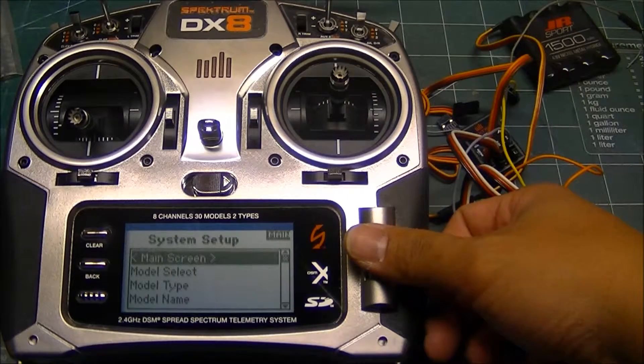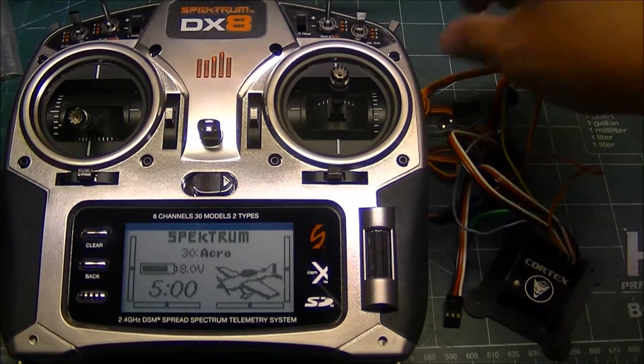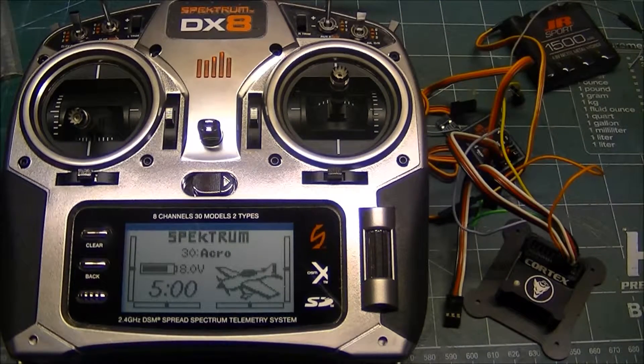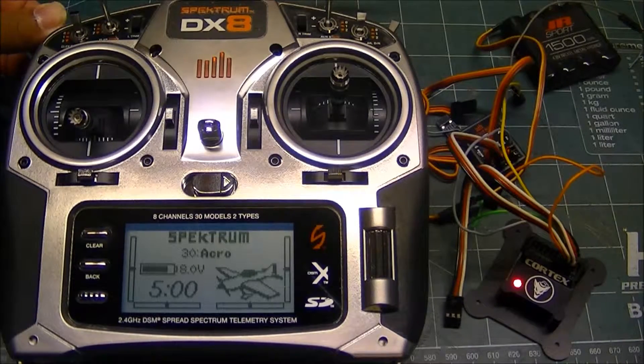So now we go back to our main screen and I power up the Cortex. You can see that now when I flip the flight mode switch, it's changing the Cortex mode. Here we have hold mode, Cortex is off, and rate mode.